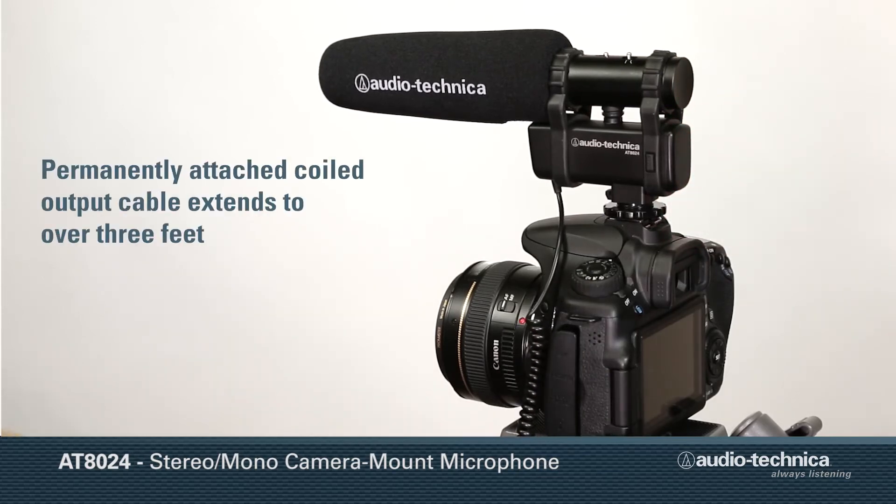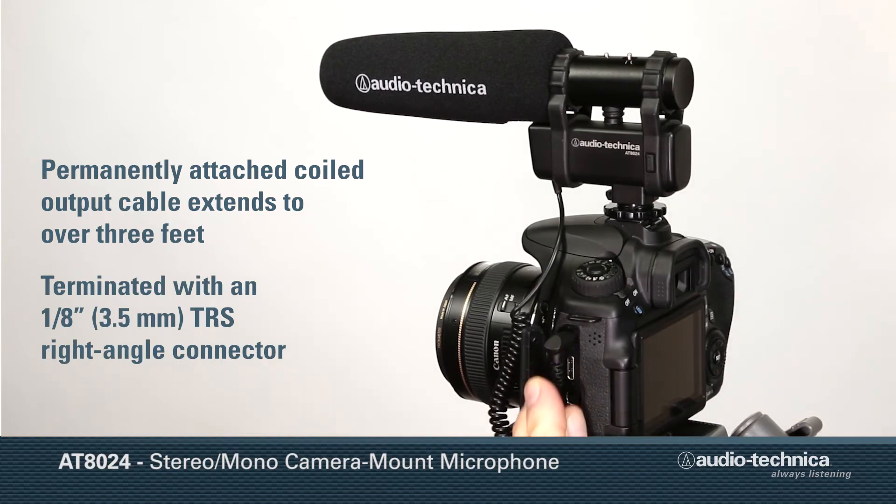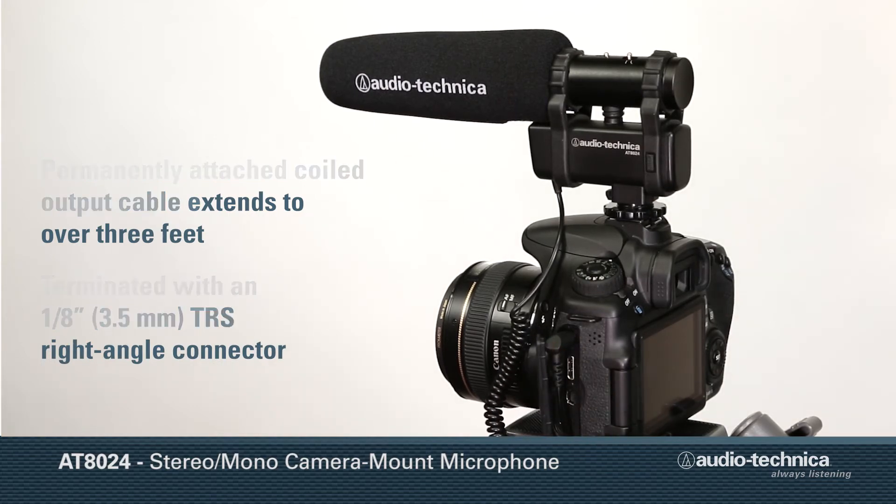The permanently attached coiled output cable extends to over three feet and is terminated with an eighth-inch 3.5mm TRS right-angle connector.